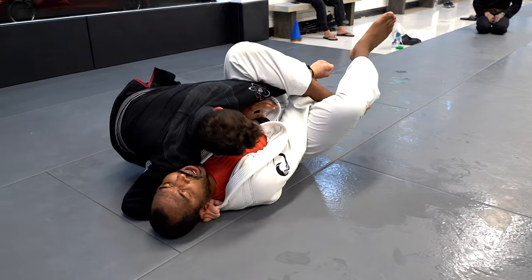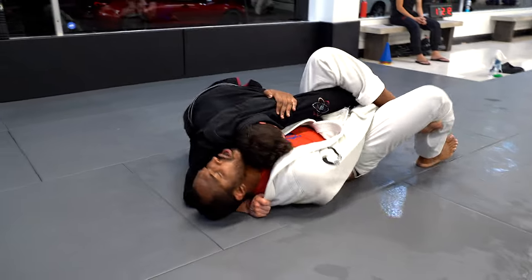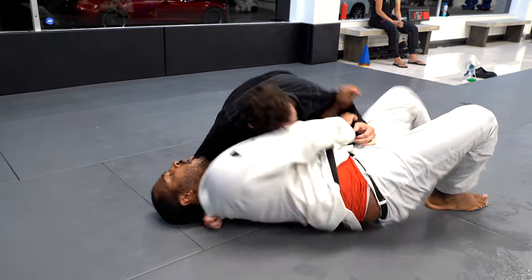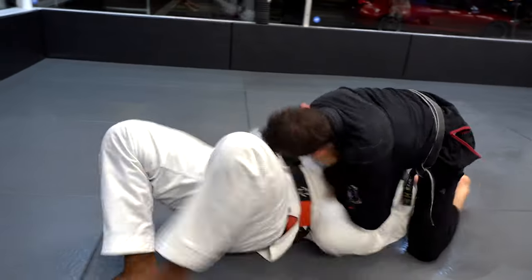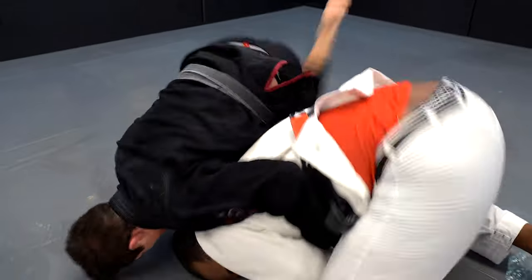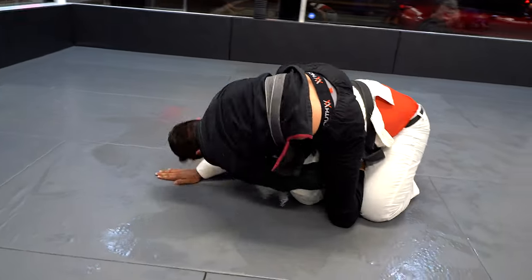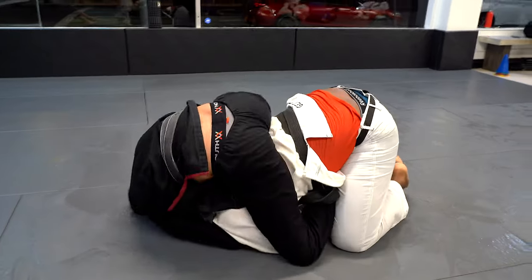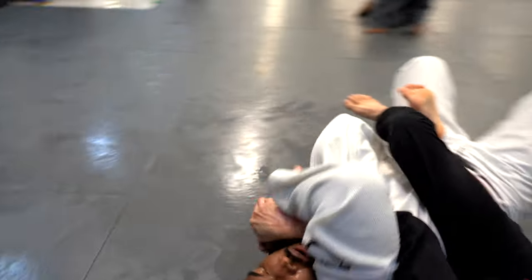I move to the side control position. He frames my arm and is not letting me take my arm out — you can see he's trying to attack my arm or place me in the reverse triangle. Now he's framing my arms to try to get back to guard. He starts turning to the side, I try to pull him back, and he does a good job turtling to escape. I try placing my hooks in; he pulls my arm to throw me forward but I'm able to get him down and pull him to the side.